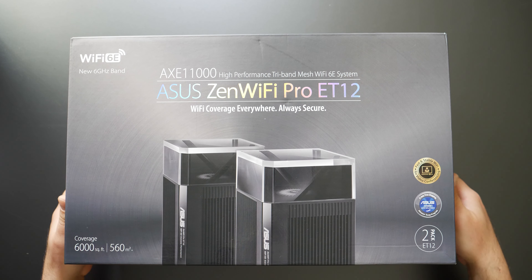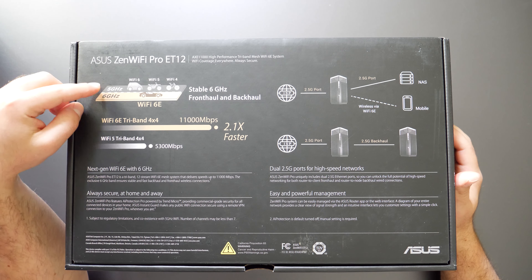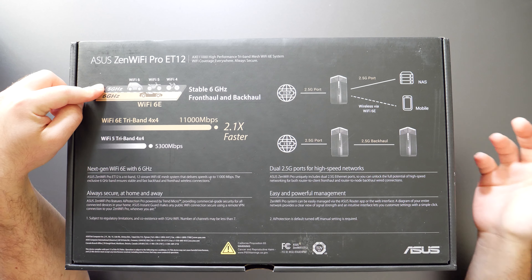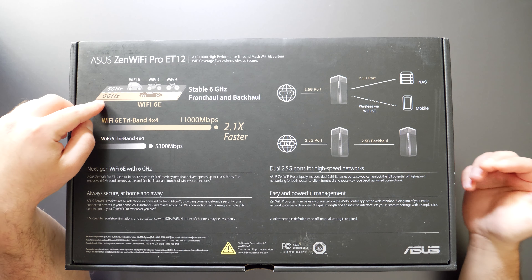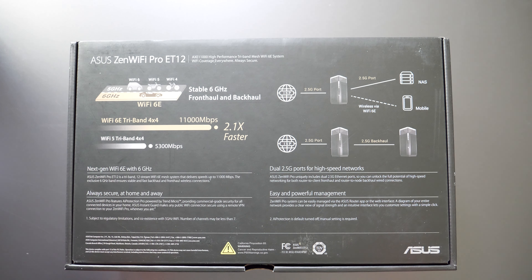It covers up to 6,000 square feet. Looking at the back of this thing, we can see that from Wi-Fi 4 all the way to Wi-Fi 6, everything was in the 5 gigahertz band, but with Wi-Fi 6E, it's now in the 6 gigahertz band — and they have a sports car showing that yes, it is faster.